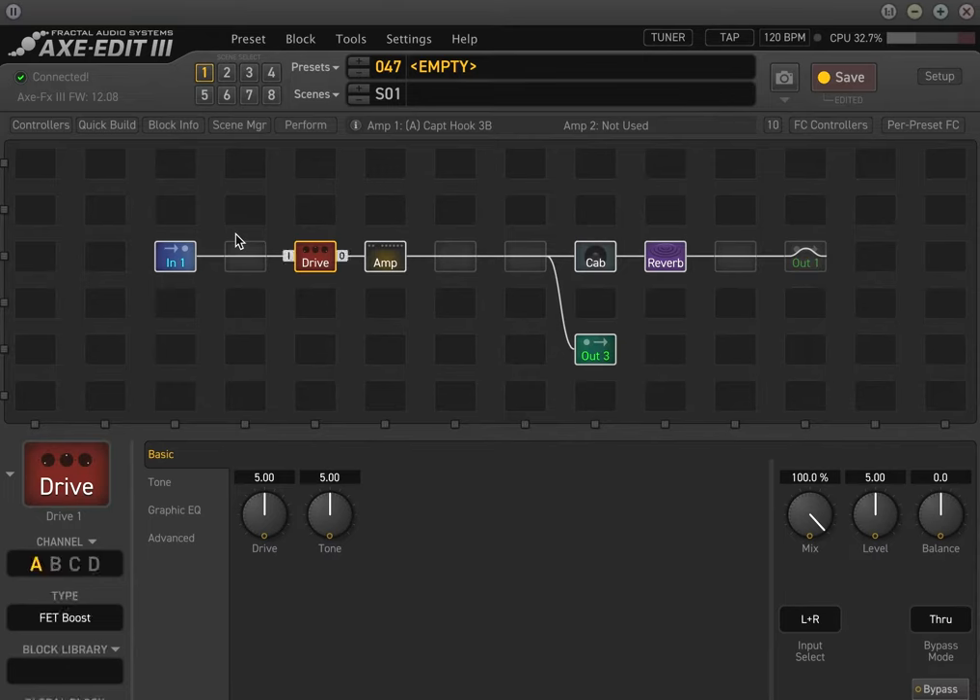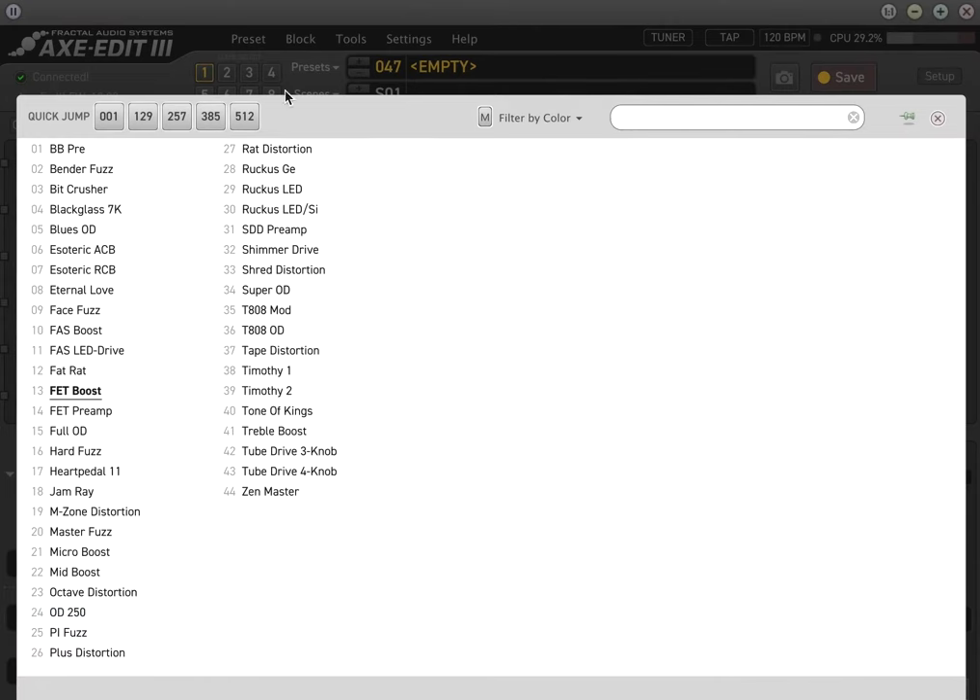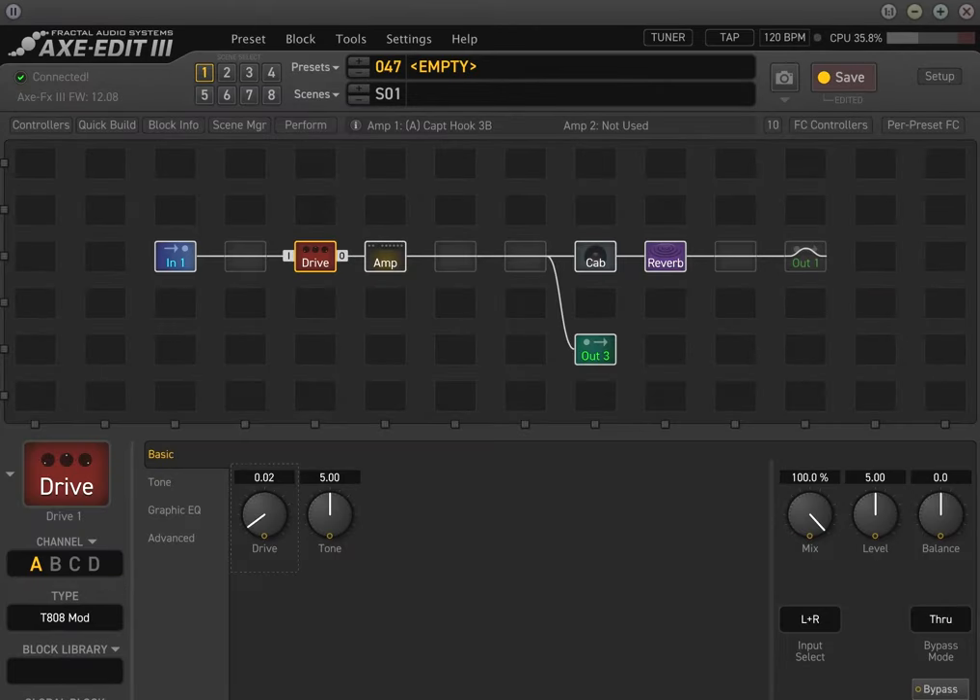For example, if we take a drive block and make kind of a lead sound, here's the room mic — you can get some natural sustain with drive, and you can get that kind of natural feedback. So that's an effective way to keep wet sounds out of your dry cabinet on stage. It really depends on the user.